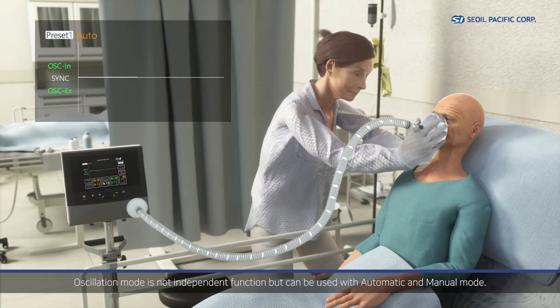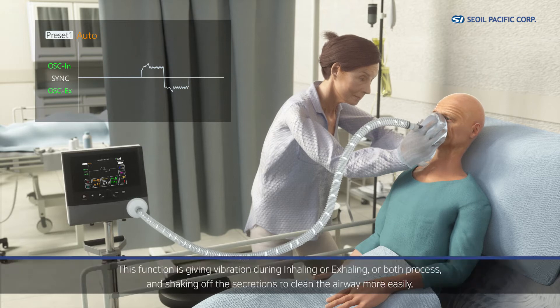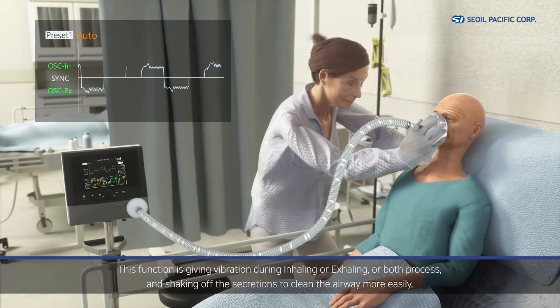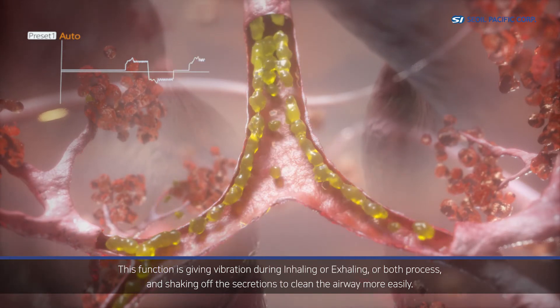Oscillation mode is not an independent function but can be used together with automatic and manual mode. This function delivers vibration during inhaling, exhaling, or both processes, shaking off secretions to clean the airway more easily.